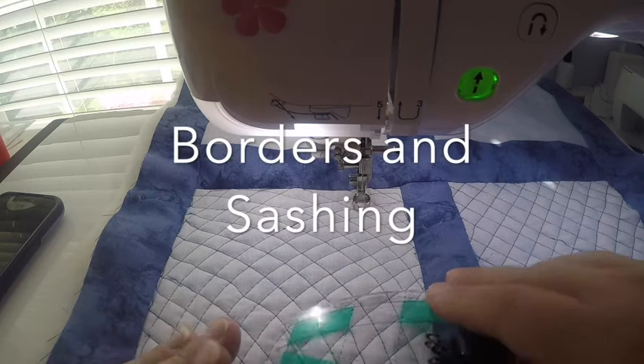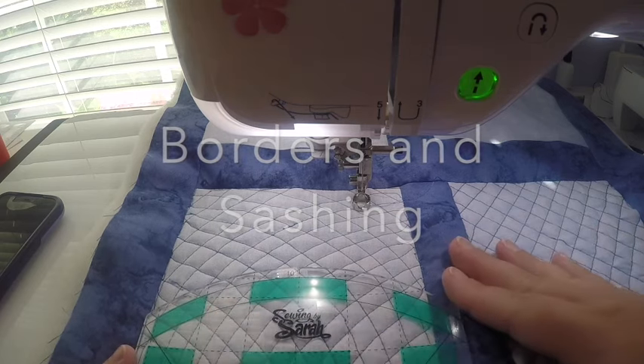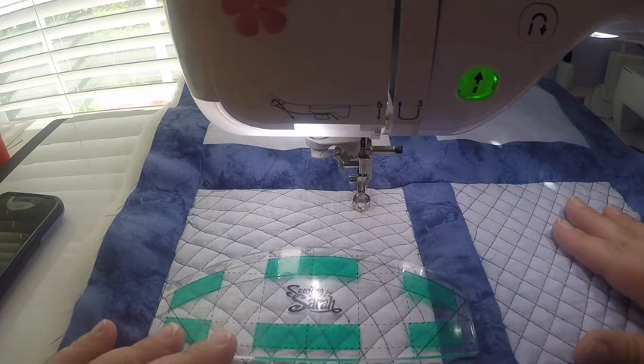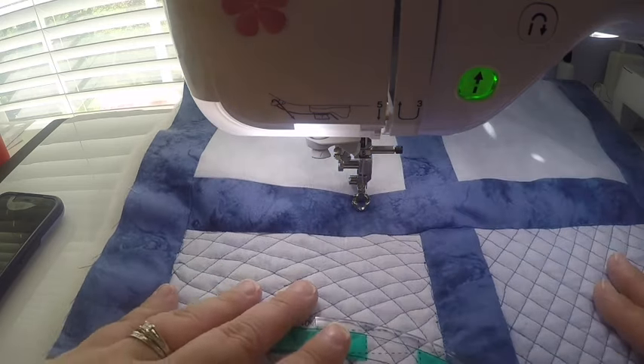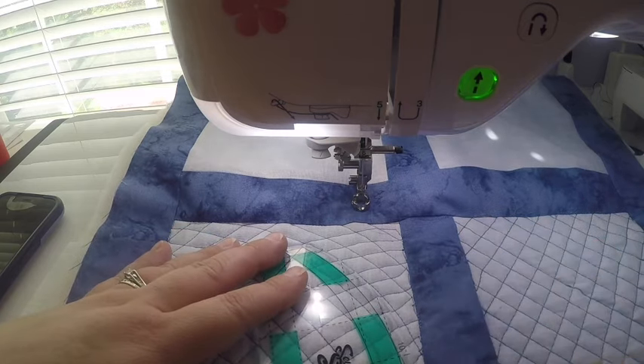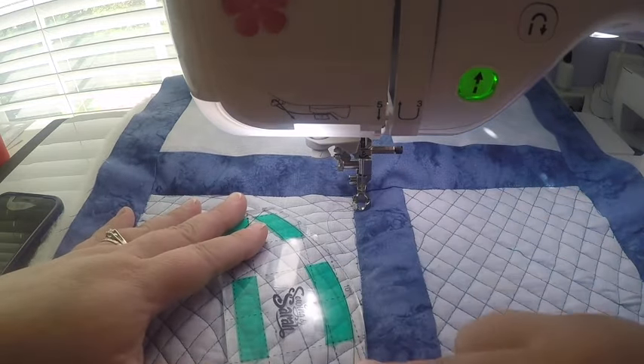Now I'd like to show you one more thing you can do with this ruler — it's just one of the many things you can do with the rulers in this kit. I want to show you an effect you can get in the border of the quilt by just using part of this curve.